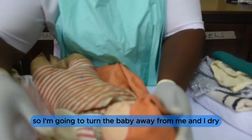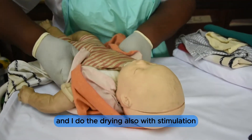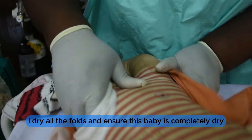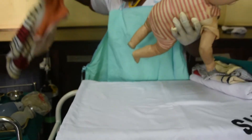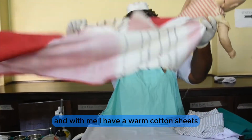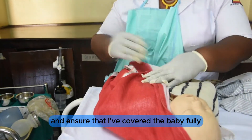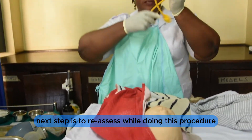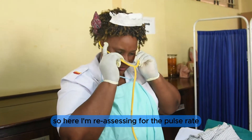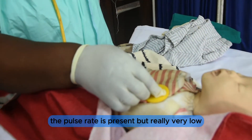I turn the baby away from me and dry with stimulation, drying all the folds and ensuring this baby is completely dry. The wet sheet is now discarded at the bottom of my tray, and I replace the baby in warm cotton sheets, covering the baby fully. The next step is to continually reassess. Here, I am reassessing for the pulse rate. The pulse rate is present but very low.